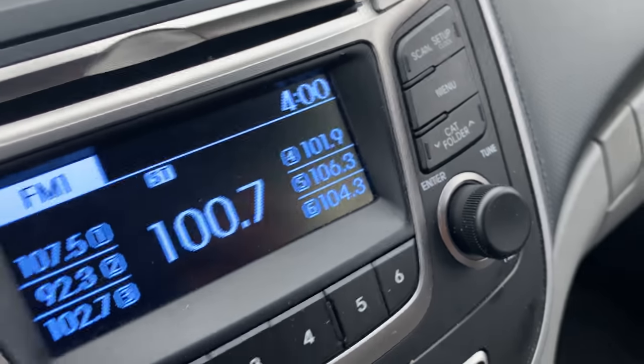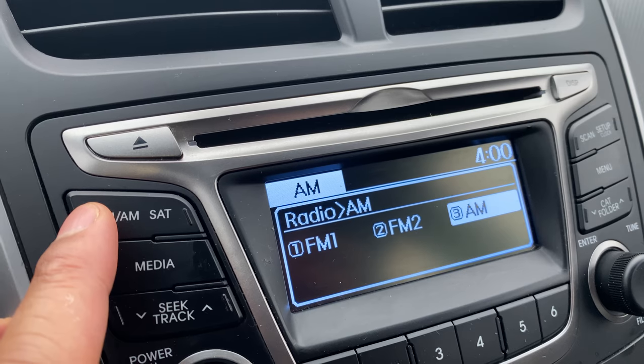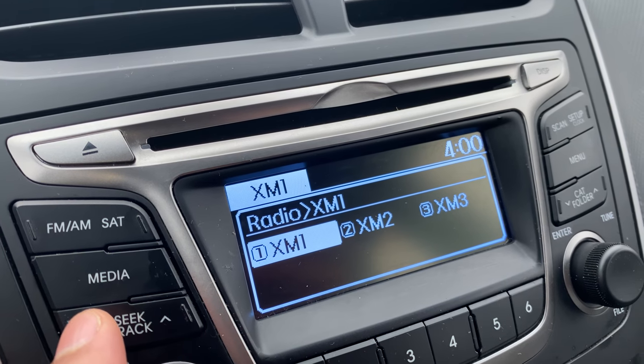You can press this and it goes to FM, press it again and it goes to FM2, and then on to AM. And then pressing the other side goes to satellite radio — I have XM1, XM2, XM3, and so on.